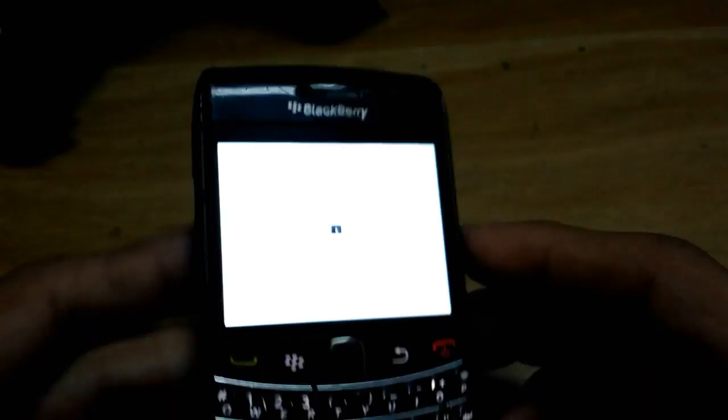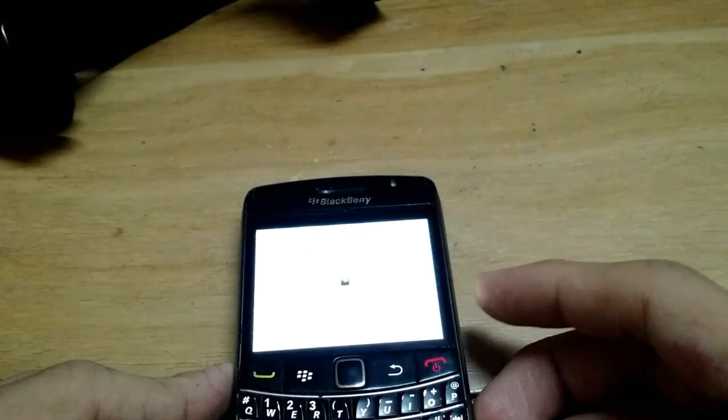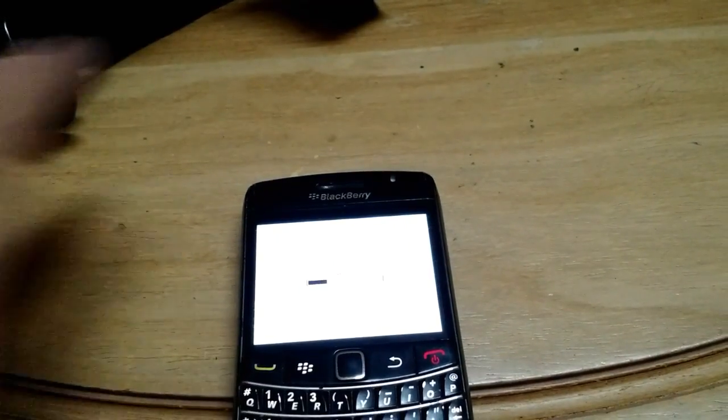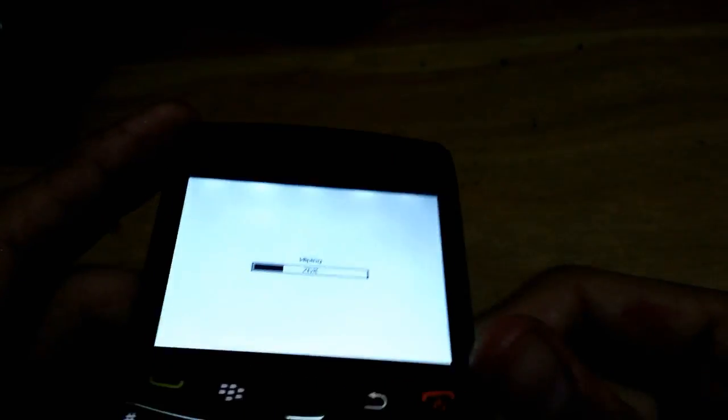It will take a few moments and then the phone will reboot. I'm pausing the video and will be right back. Okay — you can see it says 'Wiping' and it's currently at 26 percent.